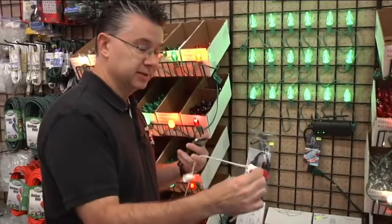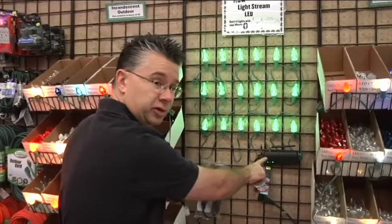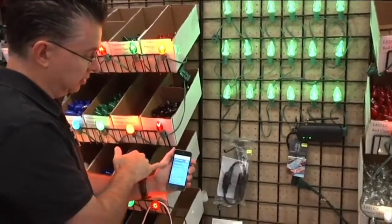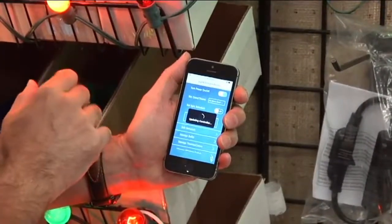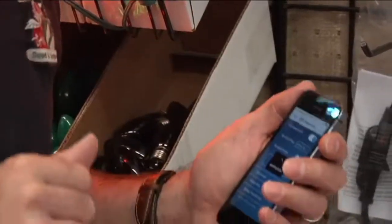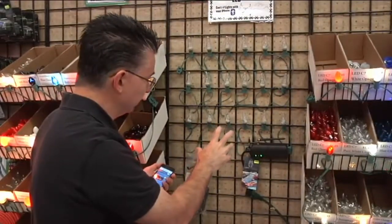The controller is what your phone talks to — it communicates with each of the individual bulbs and tells them what color to run. I'm going to tell it to update the controller on my phone — it takes about 30 seconds. As it's thinking, this controller is communicating with each one of the little bulbs and telling it what color it's going to run, reprogramming all those bulbs.